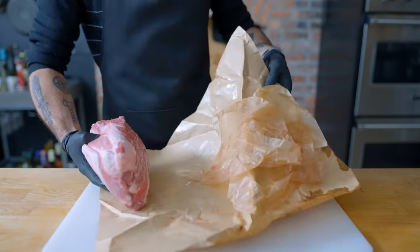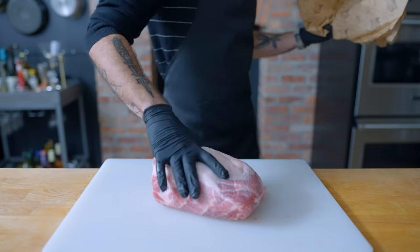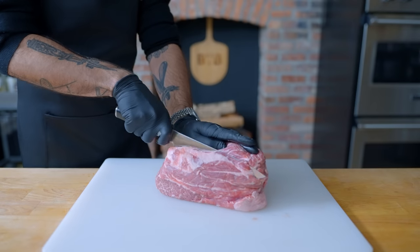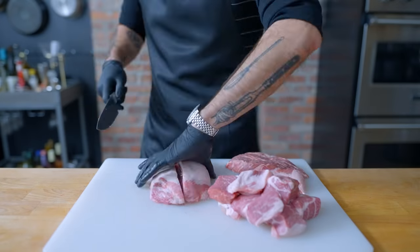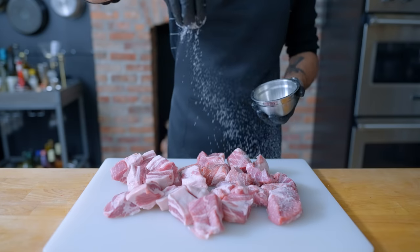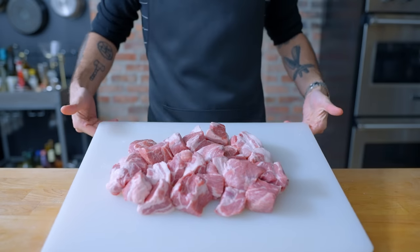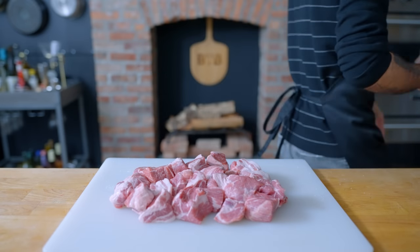The first component of the carnitas conversation is pork — specifically pork shoulder or butt, which for some reason are one in the same. I got about four pounds of nice fatty pork shoulder that I'm gonna cut into two inch pieces, seasoning generously with kosher salt, tossing to combine, and letting sit at room temperature for about 30 minutes — just general best practice with stew meat.